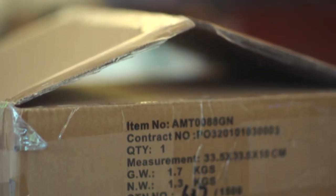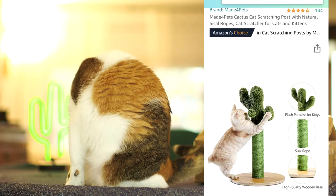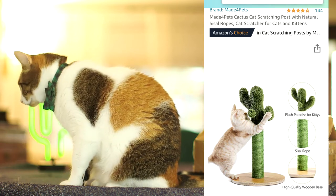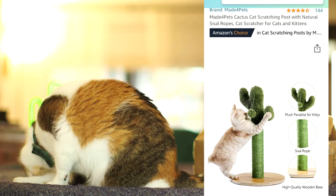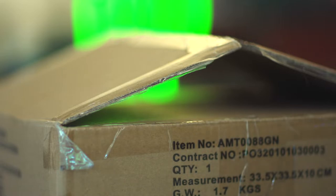Welcome to 10 Cat TV. Today we're gonna talk about the Made for Pets Cactus Cat Scratcher that we got on Amazon. We have 10 rescue cats so we like to bring in new stuff for them to scratch on and play with. It is really important for them to scratch, so we like to have things around that they can scratch on.